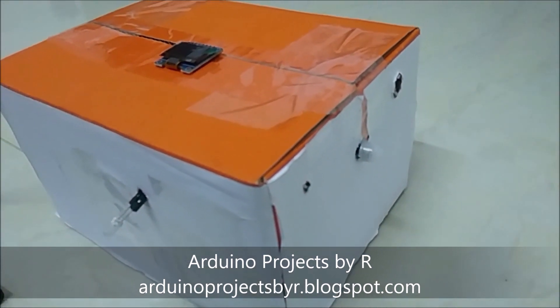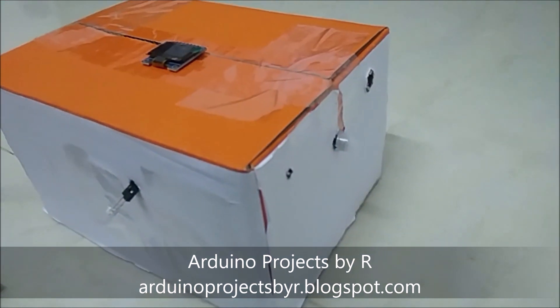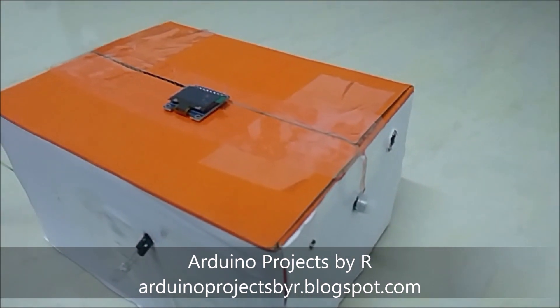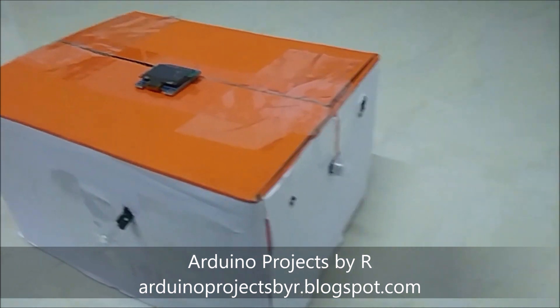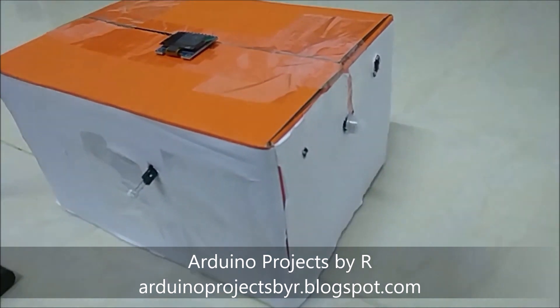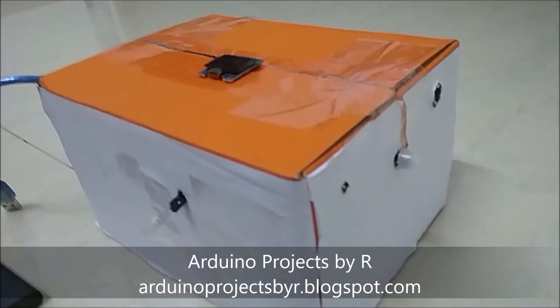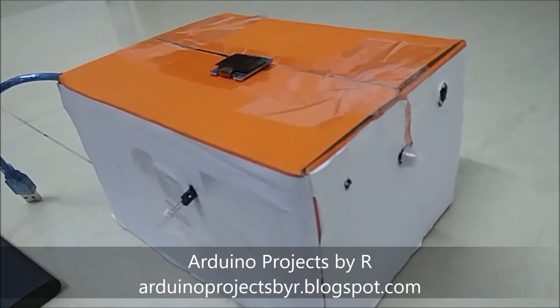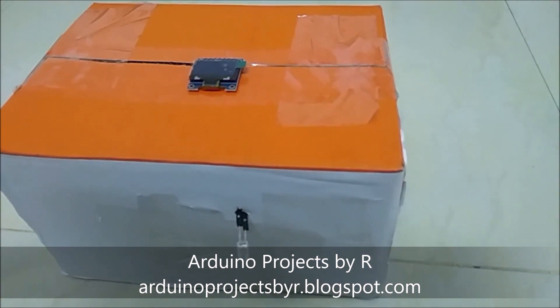This PIR sensor can be falsely triggered by a slight change in wind. The PIR sensor can detect anything that emits infrared radiation, which can include both animals and humans. When a source of infrared radiation is kept in front of this PIR sensor, it sends a high signal to the Arduino microcontroller.